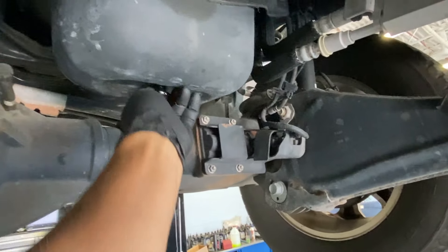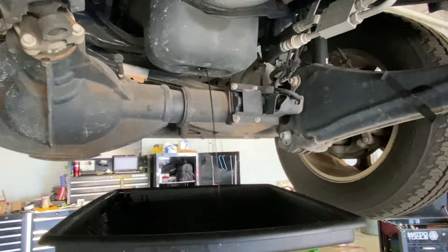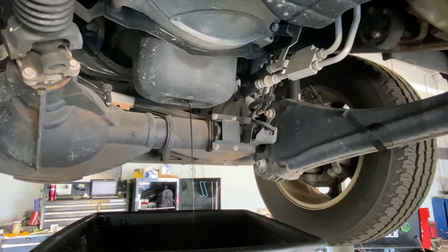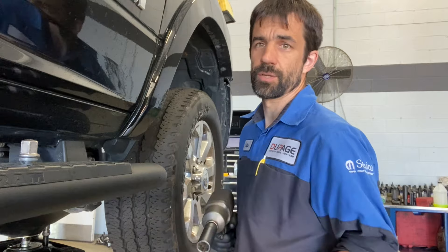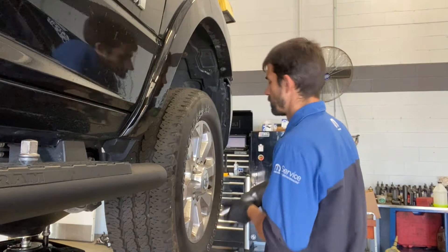There are 12 quarts of hot engine oil in there. Make sure you let it drain for 30 minutes, even longer when the engine oil is not that hot. While it's draining, I usually do other stuff like tire rotation, fuel filters, check around the vehicle — stuff like that.